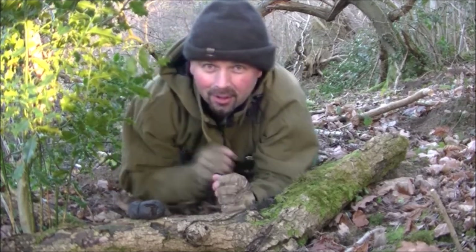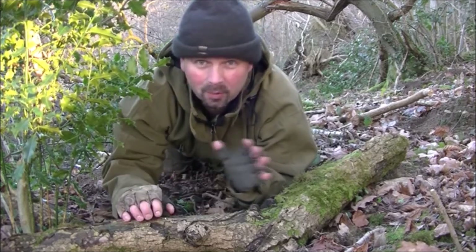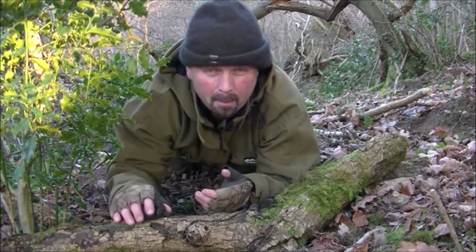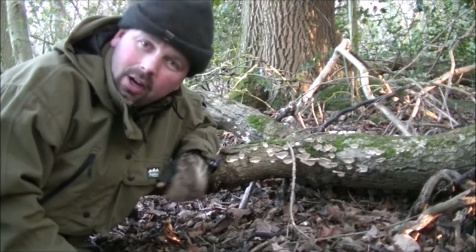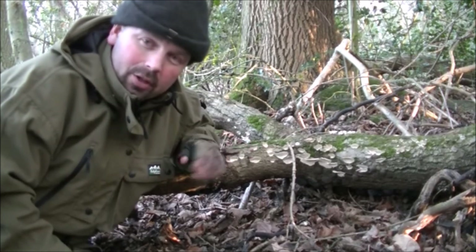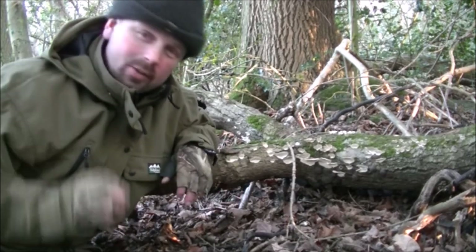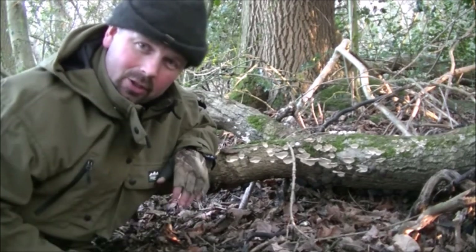There we go — another branch absolutely laden with these fungus. They're all over the place in here because this wood is mostly ash, a really excellent place for finding this marvellous tinder fungus. These fungus are most prevalent on ash, but they also grow on other hardwoods as well. So if you see ash trees in a largely unmanaged forest, you can guarantee that some of the branches on the ground will have some of these on. As long as you have a rudimentary knowledge of which tree is which, that should lead you to good tinder.